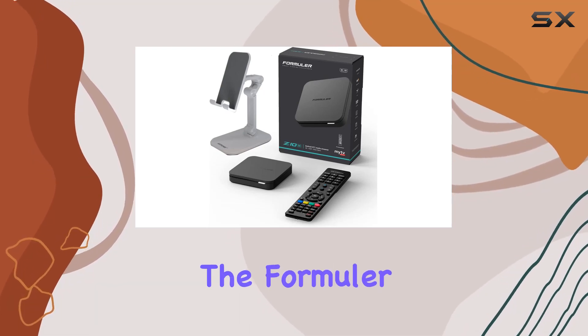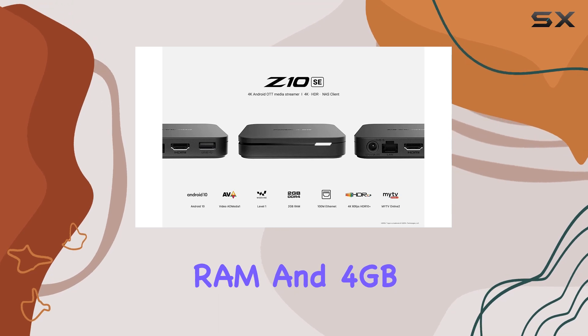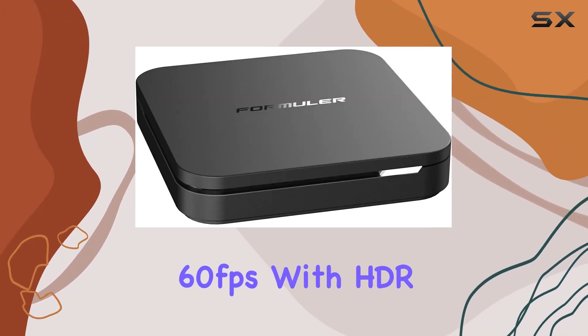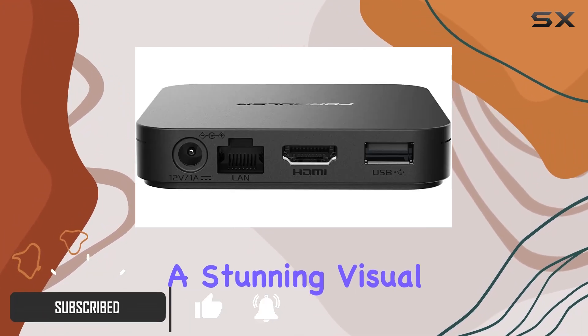Today, we're diving into the Formula Z10 SE, running on Android 10 with 2GB of RAM and 4GB of ROM. The device boasts a 4K resolution at 60 frames per second with HDR10 support, ensuring a stunning visual experience.